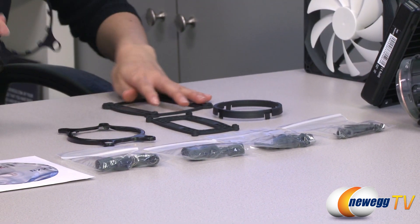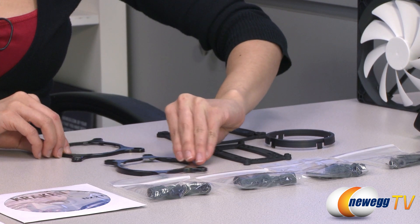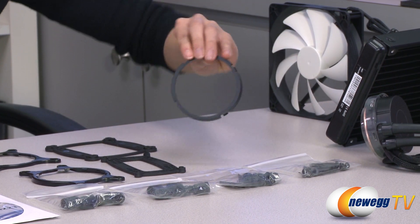Now here we have your Intel and AMD retention rings, Intel and AMD back plates, and your retention clip.